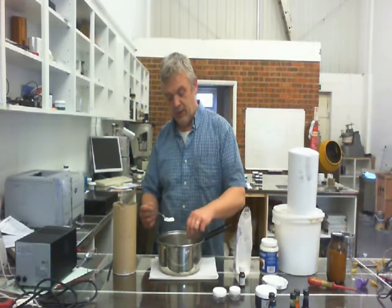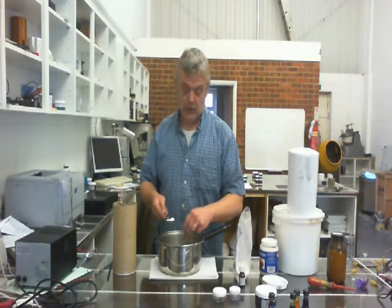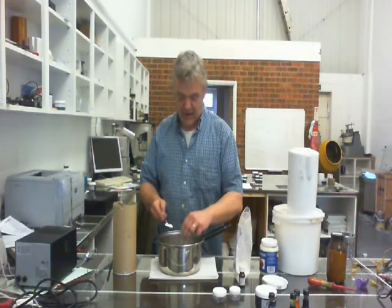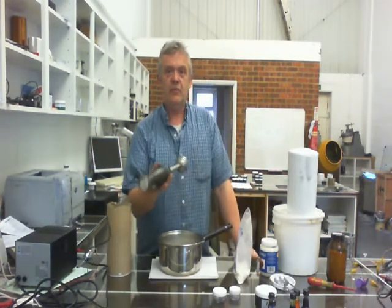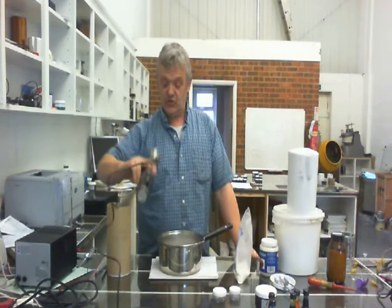The sodium alginate will expand once it gets into the water, but it likes to clump. So get the mixture stirring and tap your alginate in there to try and avoid those clumps as much as possible. To get it to mix quite nicely and evenly, use a handheld blender — it homogenises it quite nicely.